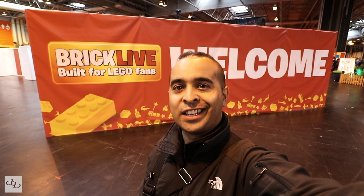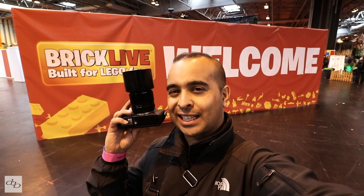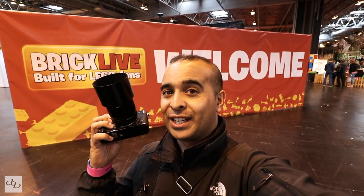I'm here at BrickLive at the NEC. I'm technically here to try out the Fujifilm 60mm 2.4 macro — macro, small, Lego small — but I've got a feeling I'm going to get very distracted. Let's go check it out.